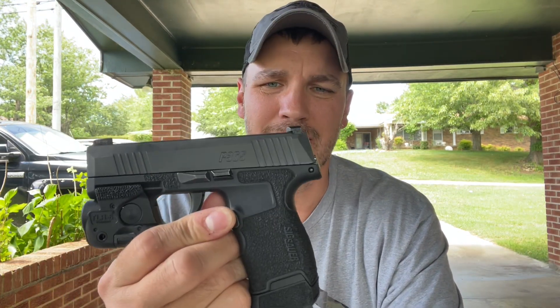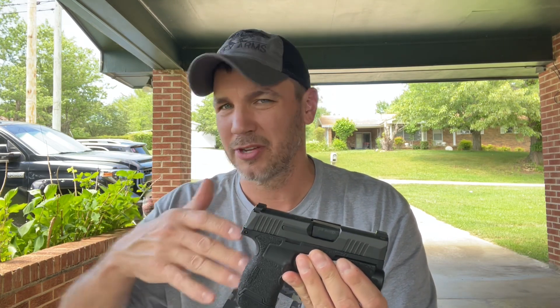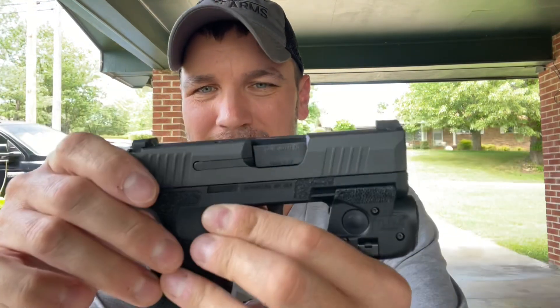Huge thank you to Steady Grind Designs — go check them out and order a grip. You can either send your grip to them or just order one from them and they'll send you the entire grip. I just got a new grip and kept my own — that was easier so I didn't have to send in my carry gun. It's very easy to swap: all you do is knock the little pin out right here, pull up on the back, pull the whole internals out, stick them down into your new grip module, put the pin back in, and throw your slide back on.